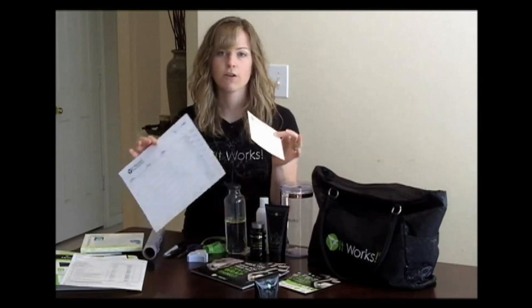The measurement card is something you're going to put their measurements in, and then they can take it home with them and write their measurements after 72 hours. Both of these are available for you to print out on the website, so you can just print those from home.